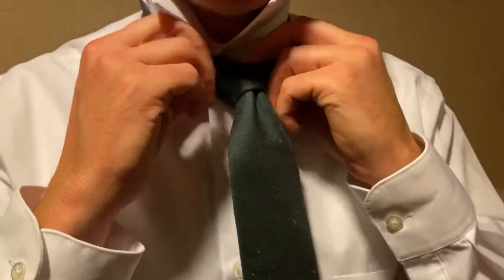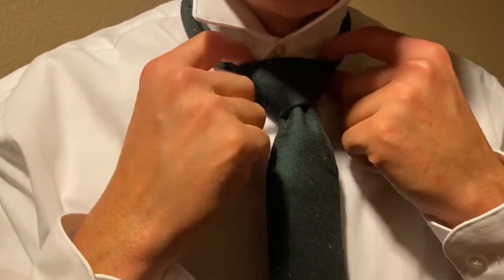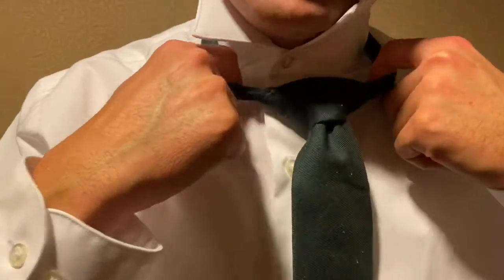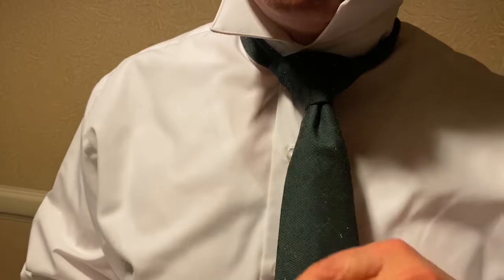Hold the knot and pull it up. You can see the double Windsor — it makes a nice big triangle knot. You can adjust the knot a little bit. You can pull it a little tighter, and when you pull these ends it really makes that triangle on the knot.